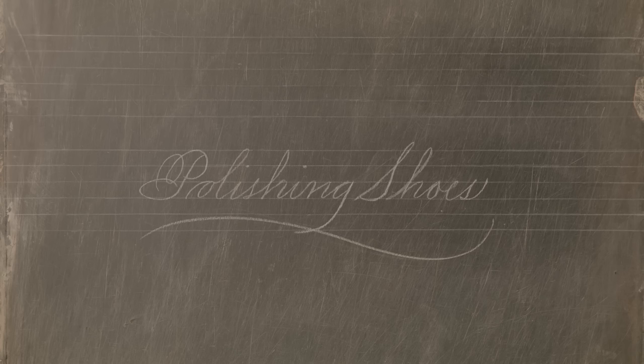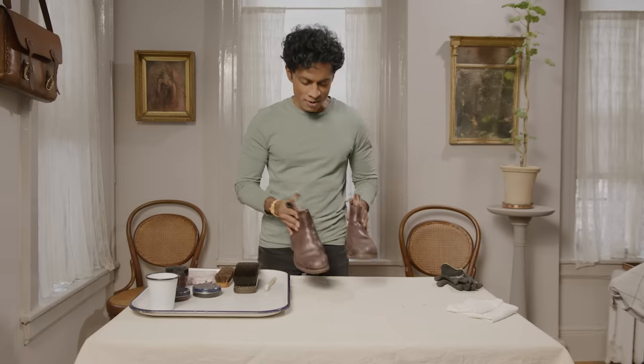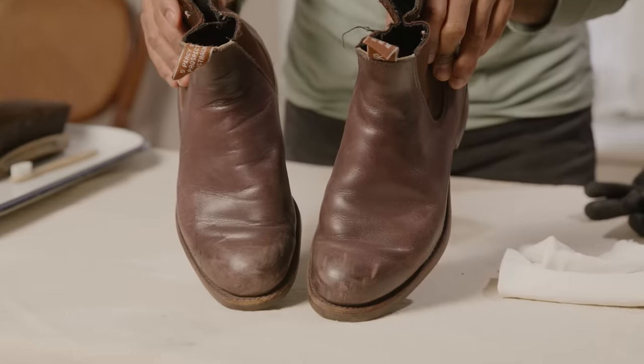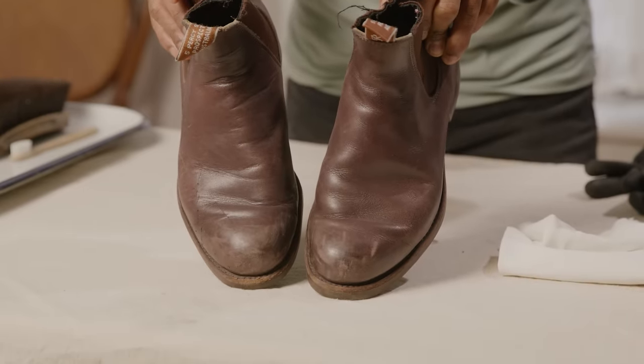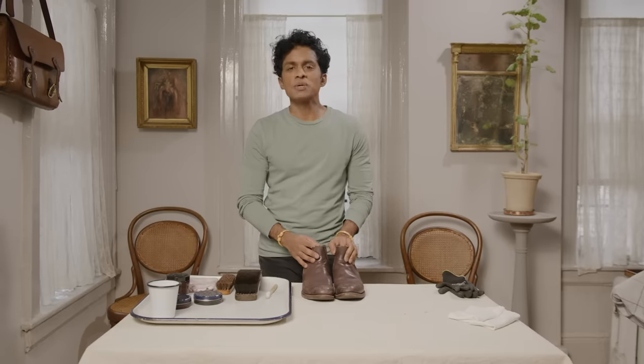Here are my boots. I love these boots. I wear them all over the city all year round. I don't mind that they get scuffed up and worn looking, but every now and then I'm going somewhere fancy and I need to really polish my boots. And that's what I'm doing today.